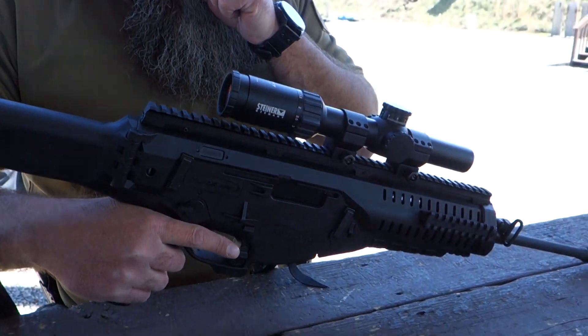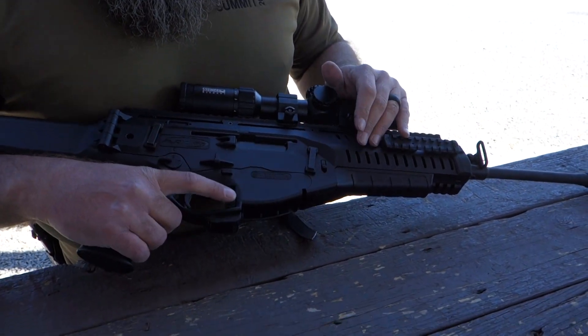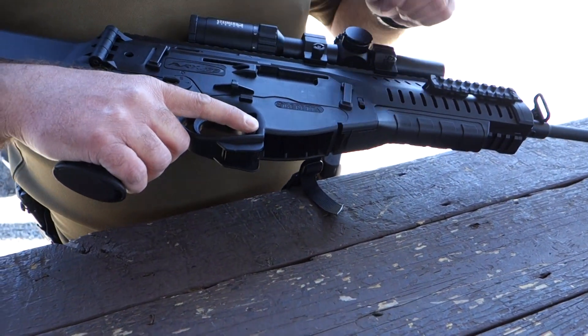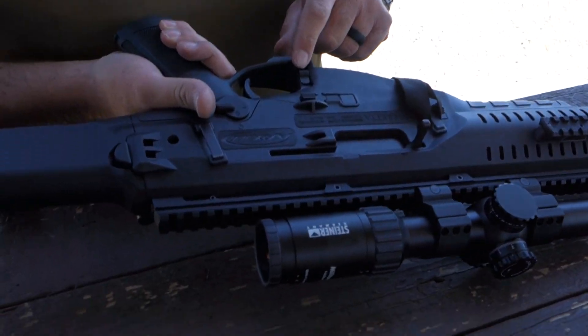Moving forward — given the completely ambidextrous nature of the gun, this is the bolt catch. It's on both sides. Up locks the bolt to the rear; down drops it. And that works on both sides.